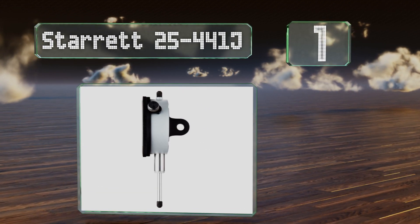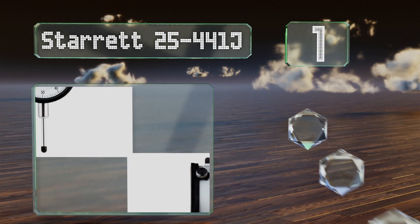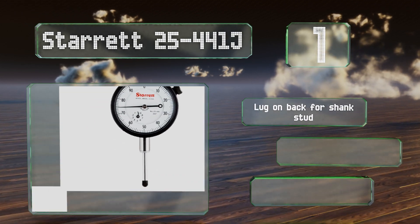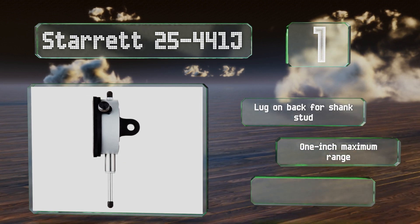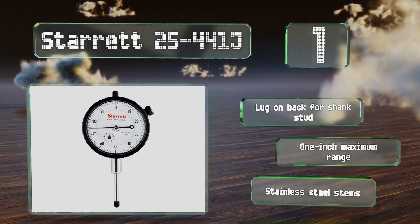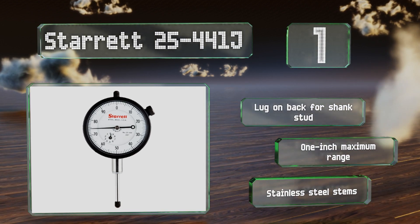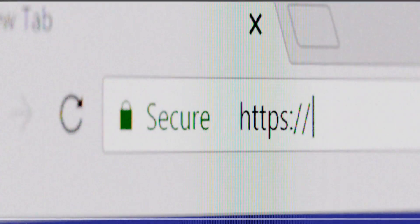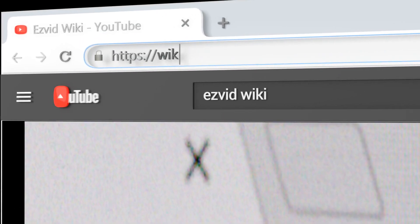Taking the top spot on our list, protected by a one-year manufacturer's warranty and made in the USA, the Starrett 25-441J is a plunger type model featuring a hardened steel gear train, dual bearings, balanced and tapered hands, and a one inch range of measurement. It comes with a lug on the back for a shank stud, a one inch maximum range, and stainless steel stems.